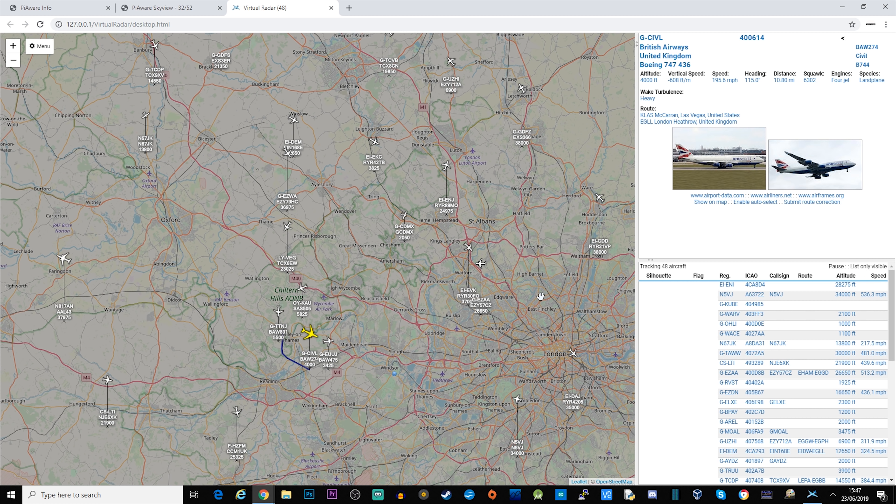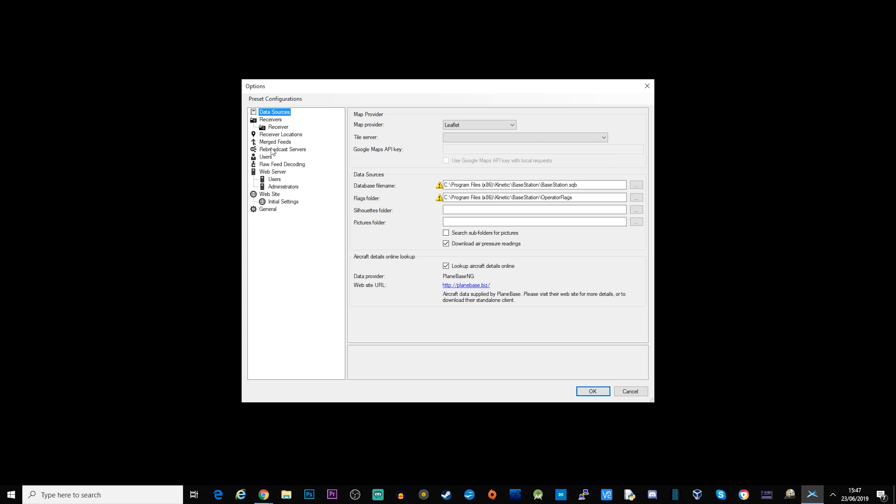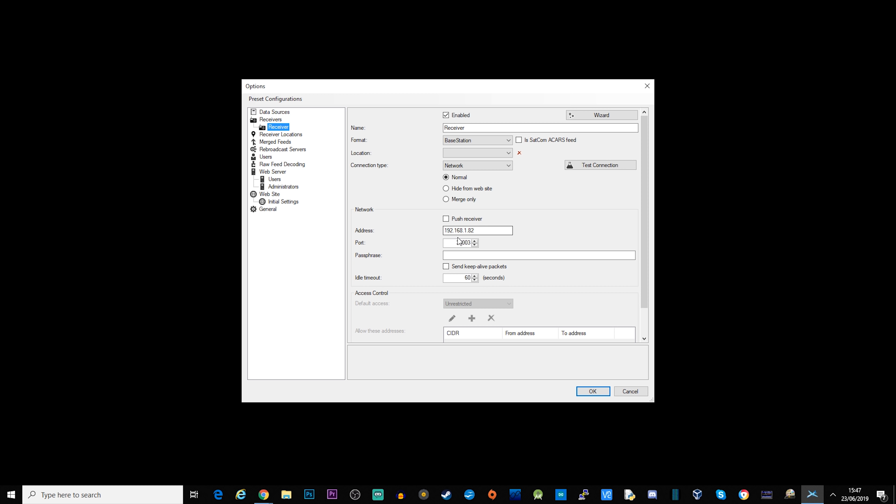You can see how easy it was to configure. If you're having problems, go back to Options, under Receivers select your receiver, and make sure the port is set to 3003 — that's the port the wizard automatically uses. You can also use the 'Test Connection' button to check whether a connection can or cannot be made.